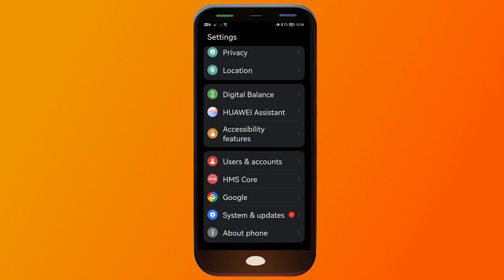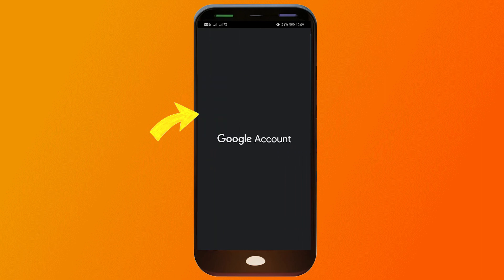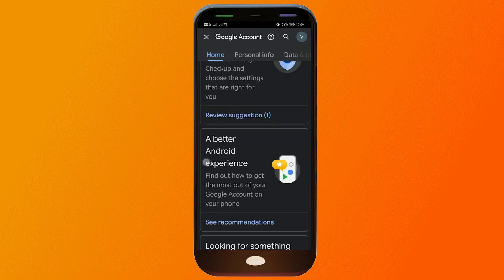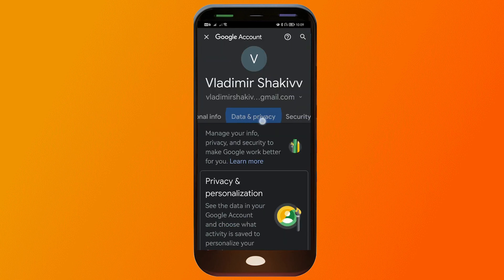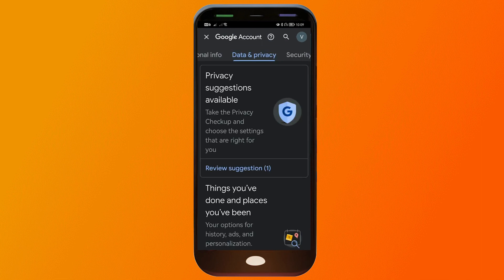Now if your phone doesn't have that option, you can click on Google, and for the account you want to remove, tap Manage Your Account. Then scroll and find something that says Privacy and Security. In my case it says Data and Privacy, so I don't have that exact option.